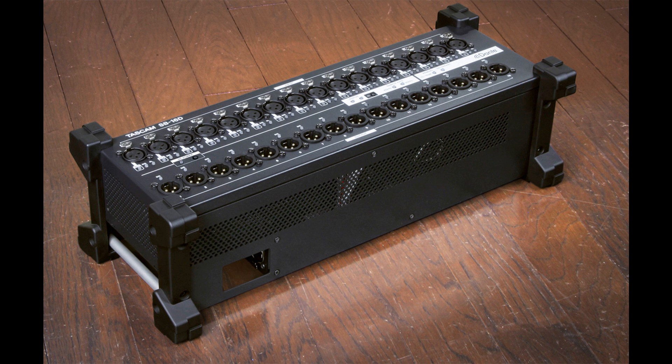The stagebox also provides 8 GPIO inputs and 8 GPIO outputs. These can also be controlled from the mixer or TASCAM's I/O Control app. The SB16D provides two Dante ports for robust connections with redundant streams.